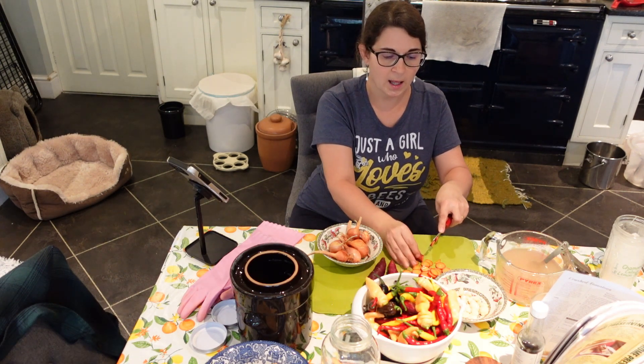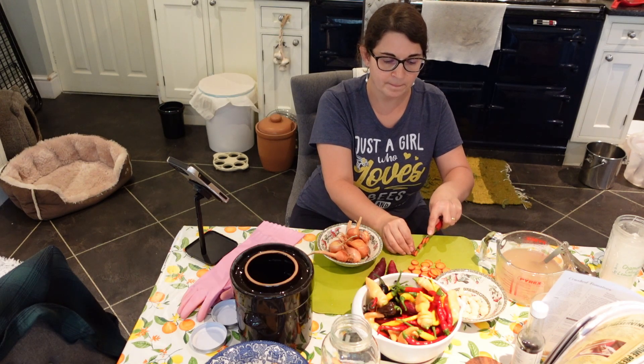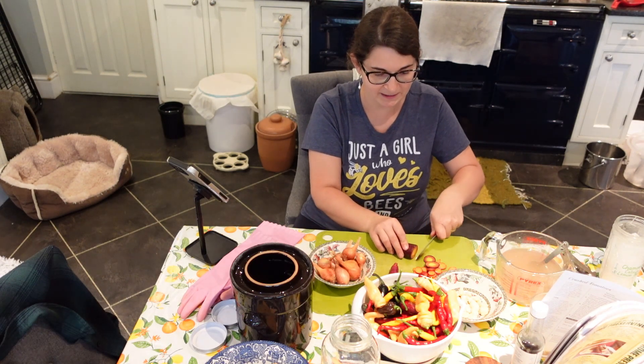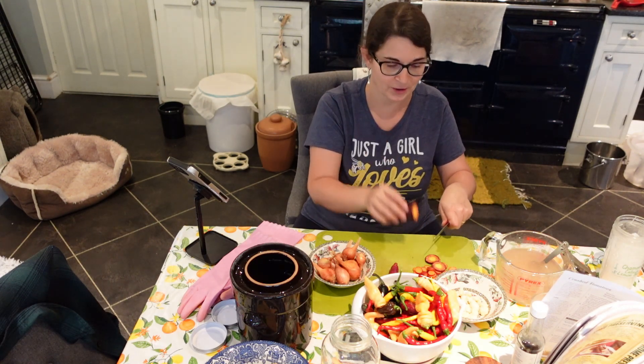What I'm going to do is cut the chilies in half — they're all nicely washed — and I'm just going to take the seeds out, because this is going to be hot as it is. If you want a really hot sauce you can leave the seeds in.